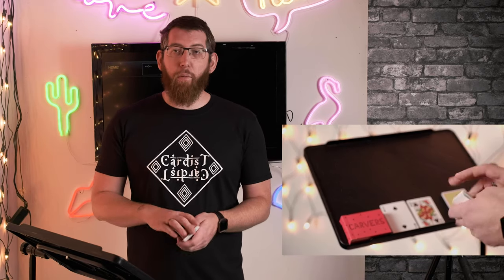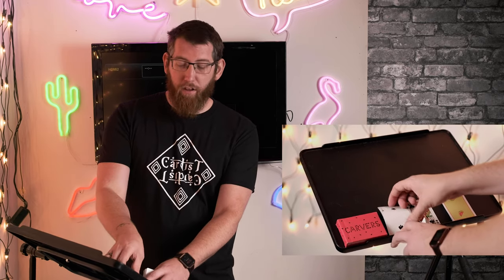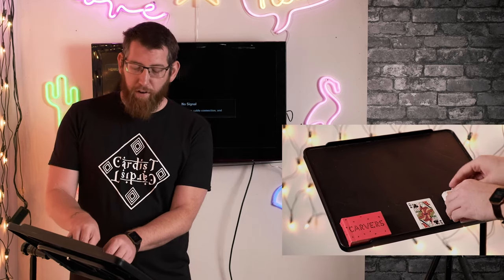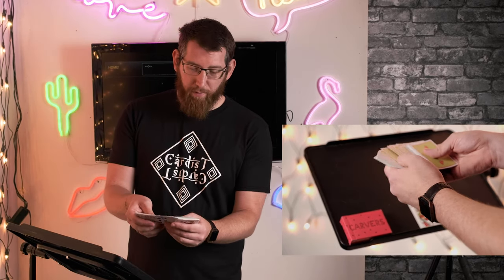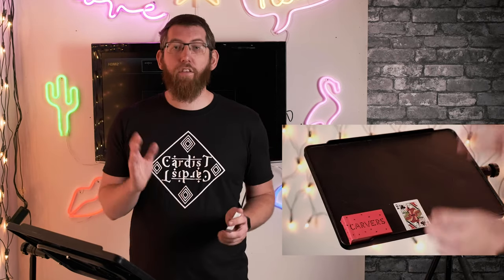Now the spectator has dealt them down. What you need to do is remember what that bottom card was — so in this instance it's a Two of Hearts, meaning my predicted card is a Two of Spades. So I pick that up, put it on the deck face up. Now that it's face up, you put the rest of the cards on there. The situation you currently have is that the Two of Spades is next to the Two of Hearts, and they're facing each other.